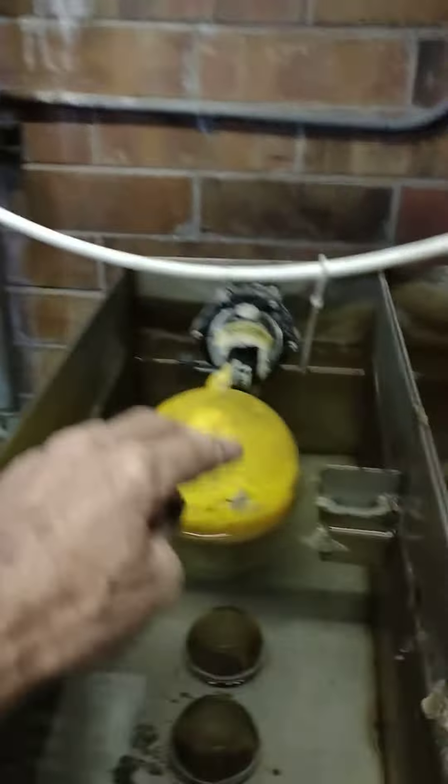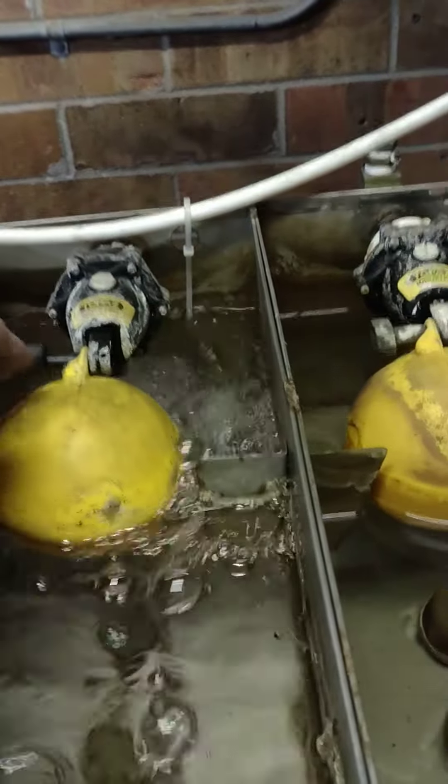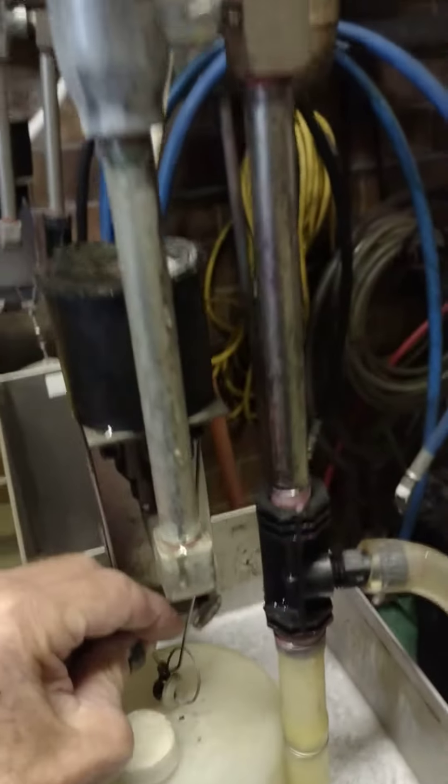These are nice float valves. Hydro miner — I guess it's full.